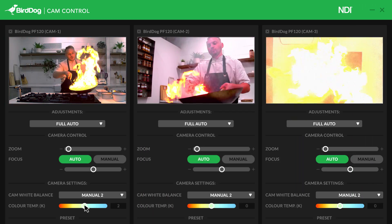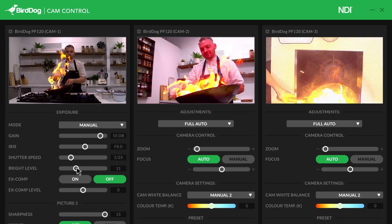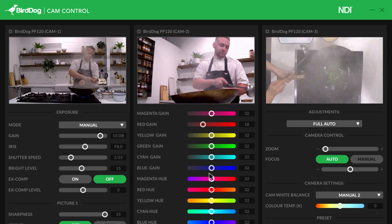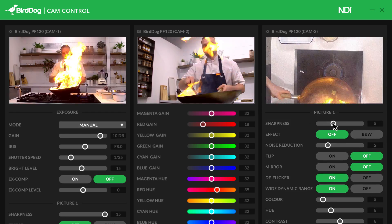And yes Toby, there's also Kelvin control in there too. All of these amazing color tools found in the PF120 can be controlled by our free cam control software — a software that enables you to access all of the features of the camera remotely and control all of the color tools and color match cameras literally in seconds.